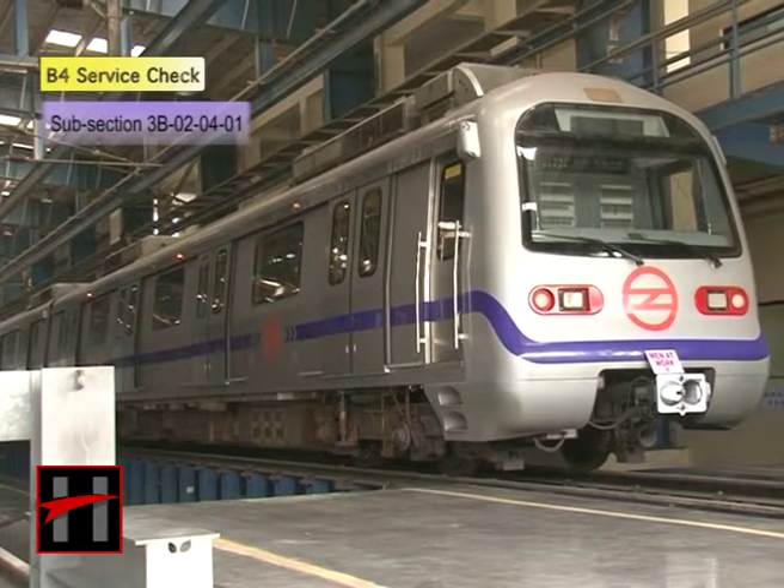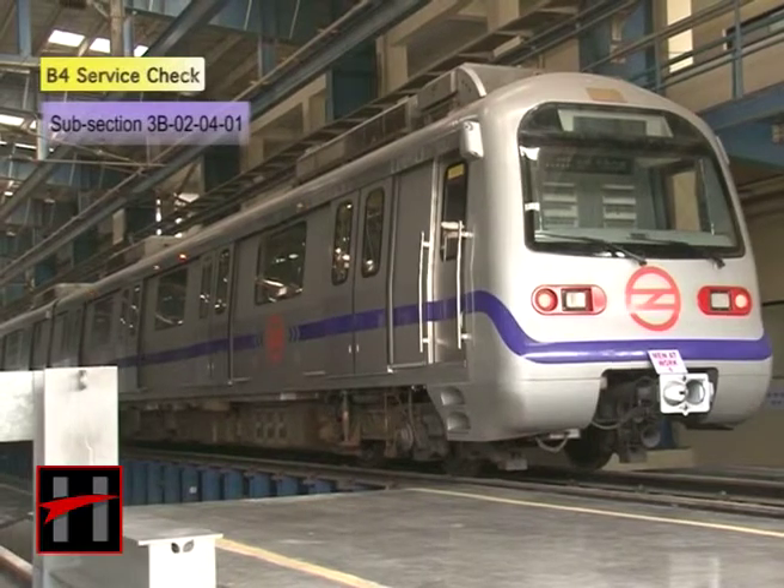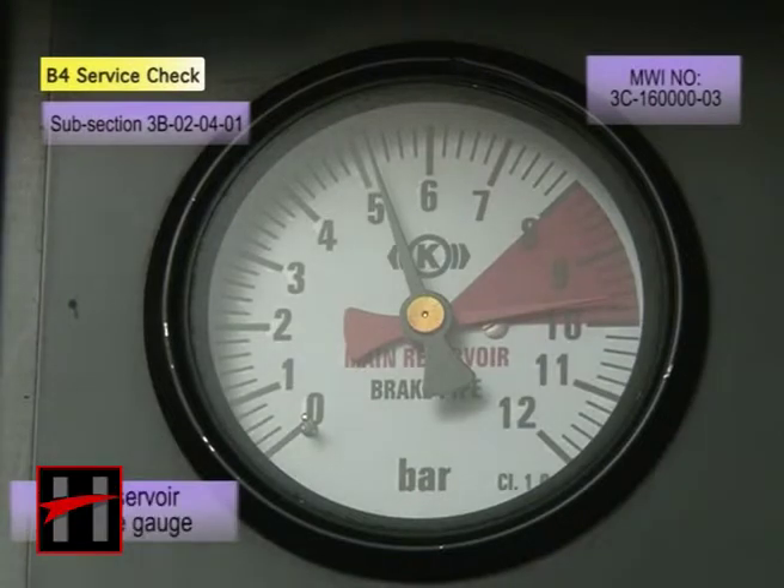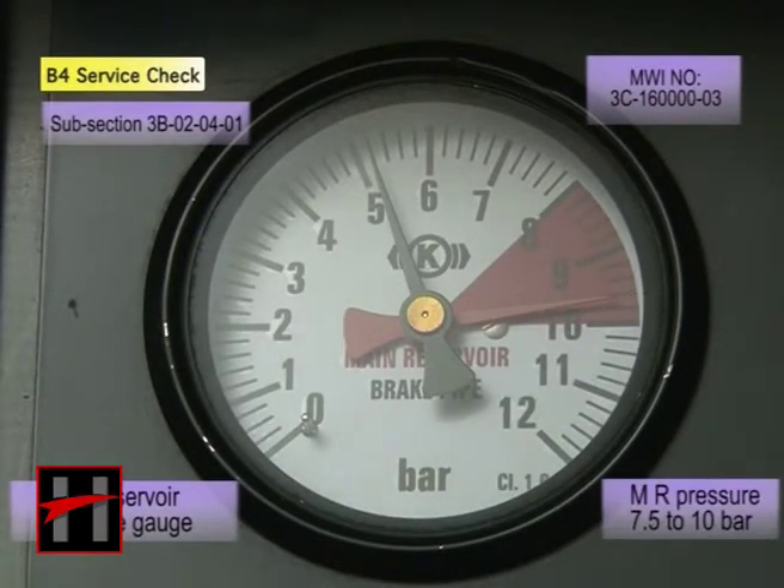Now, carry out the service brake test. Ensure that the MR pressure in the main reservoir pressure gauge is between 7.5 to 10 bar.